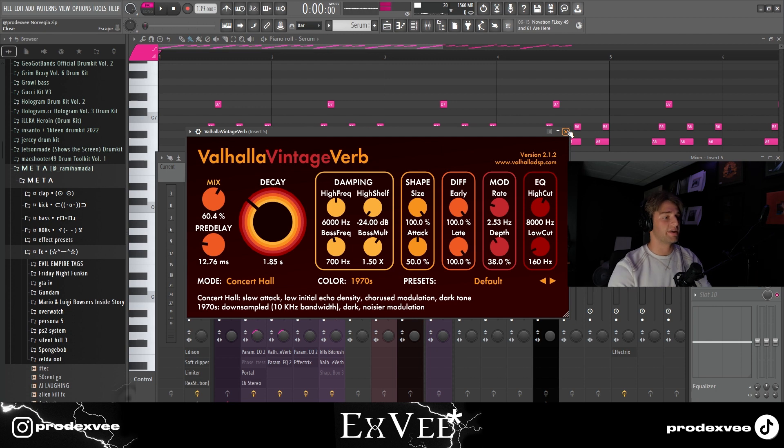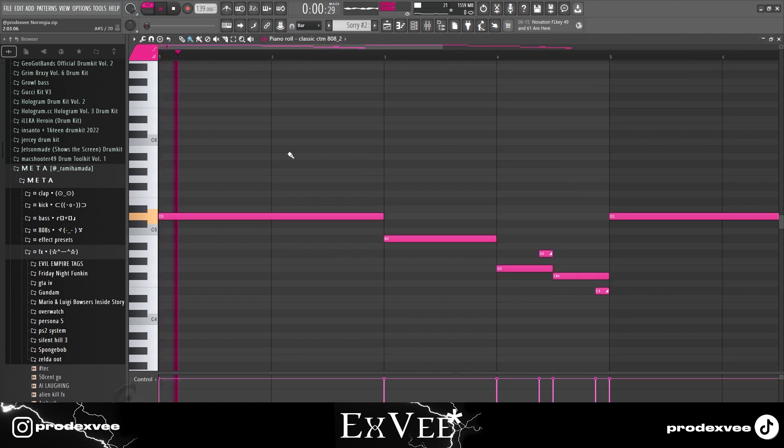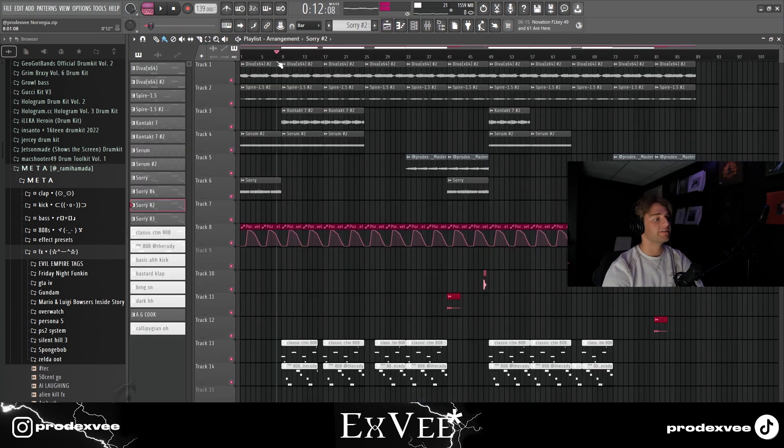Finally I got this one-shot which is basically just a sub bass. That's what the whole melody sounds like together.